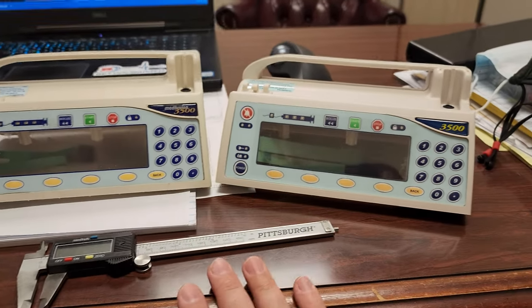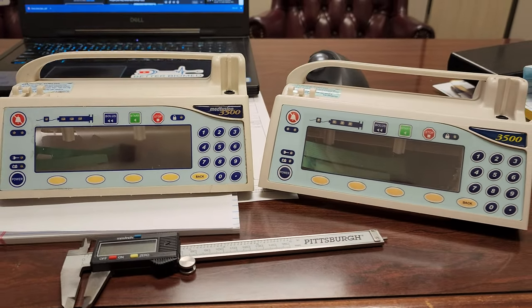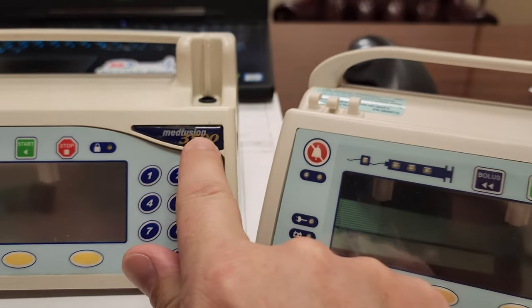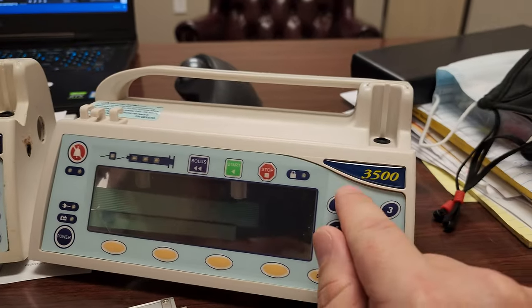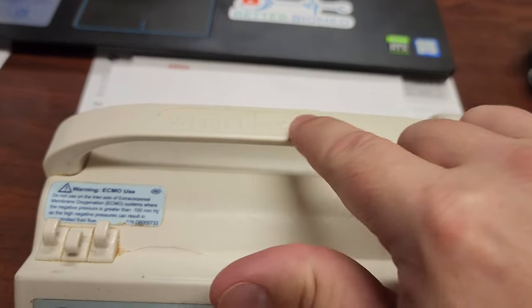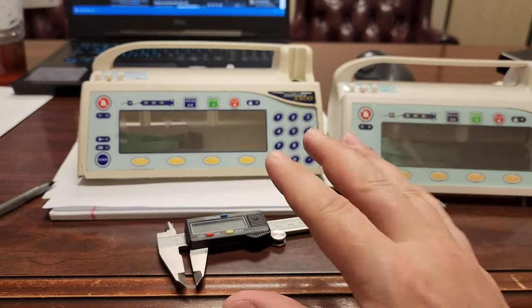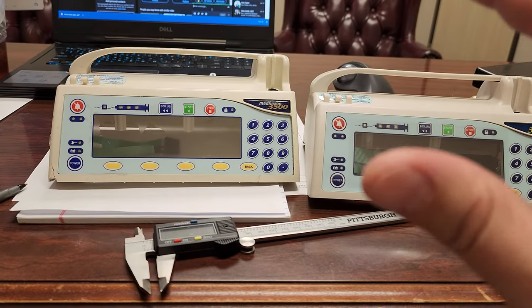This is one of the first other products they've sent me, and normally — if it wasn't for one being so dirty — you'd have to really look to notice that this is actually a third-party product. There are a few identifiers: one is 'MedFusion 3500' — MedFusion is trademarked so they can't put that on there, but they put '3500.' Also, it says 'Smiths' on the OEM and up here it's just a blank spot, since they can't use the Smiths name either. But when it comes to the product itself, they are almost completely identical.